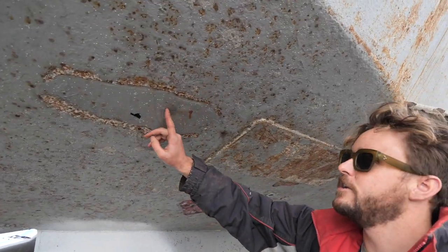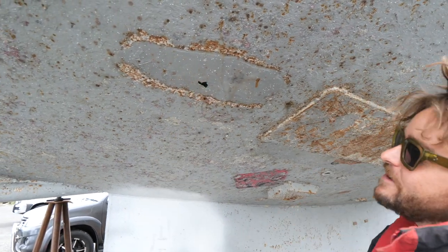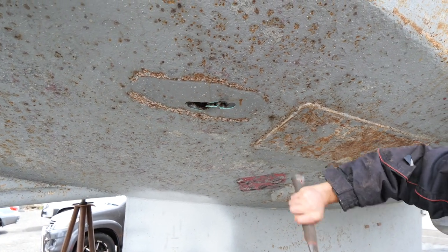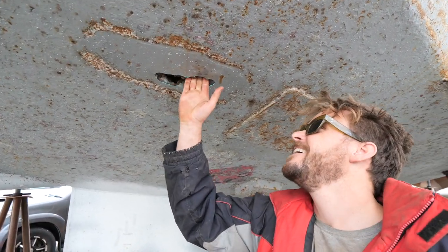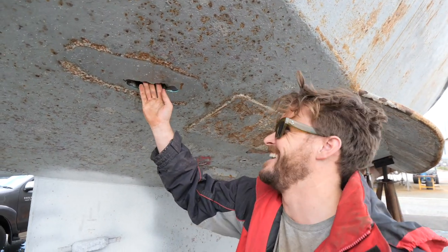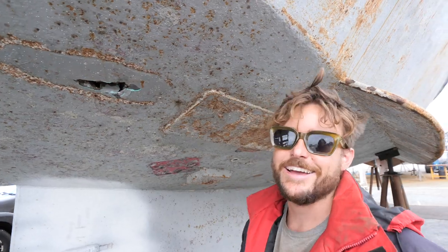We noticed a spot where the hull is bogged up and appears to be right under significant rust. Yeah, you can stick your hand in the boat - which didn't take any effort at all. So we think we'll be cutting this out and reshooting this section. Yeah, add it to the list.